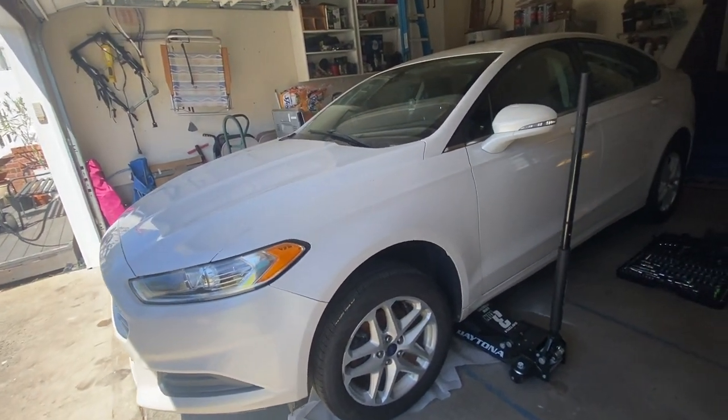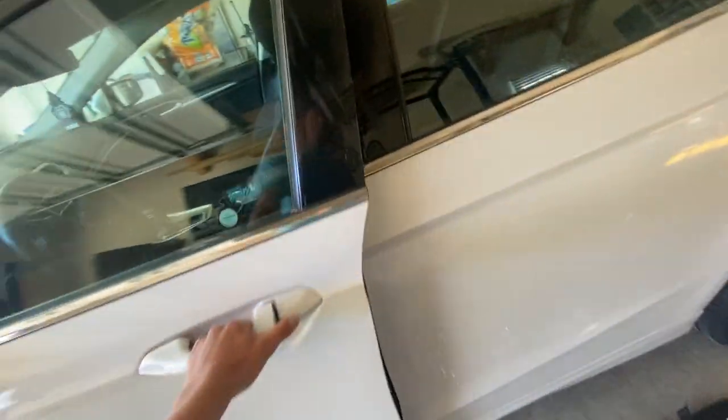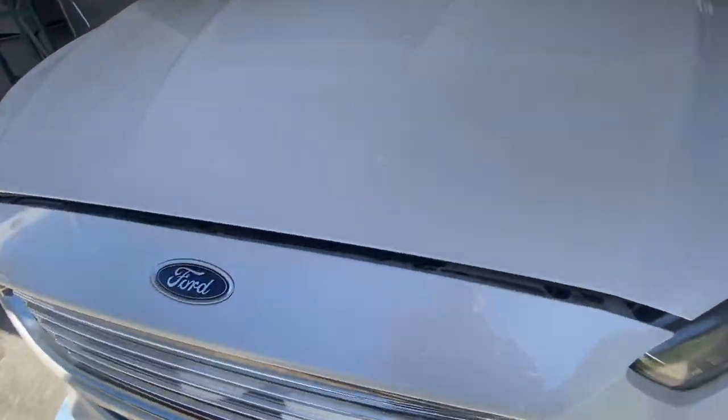Quick little video on how to open the hood on a 2014 Ford Fusion. You want to go to the driver's seat — down here there's a little lever with a hood emblem on it. Pull that until you hear a pop, then go up to the hood.